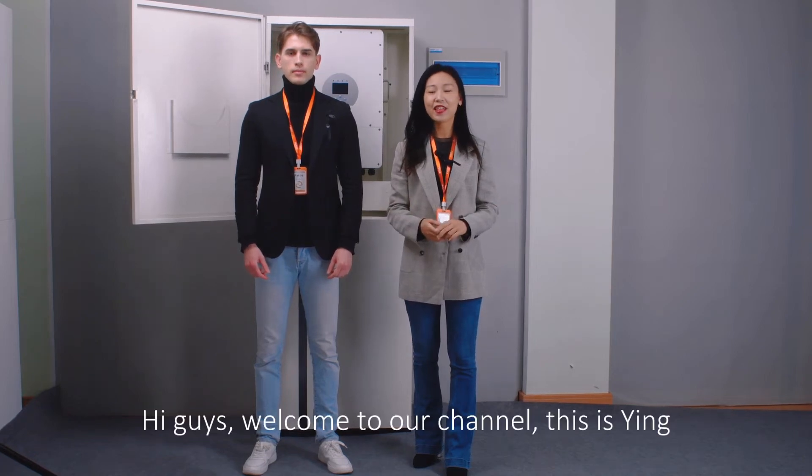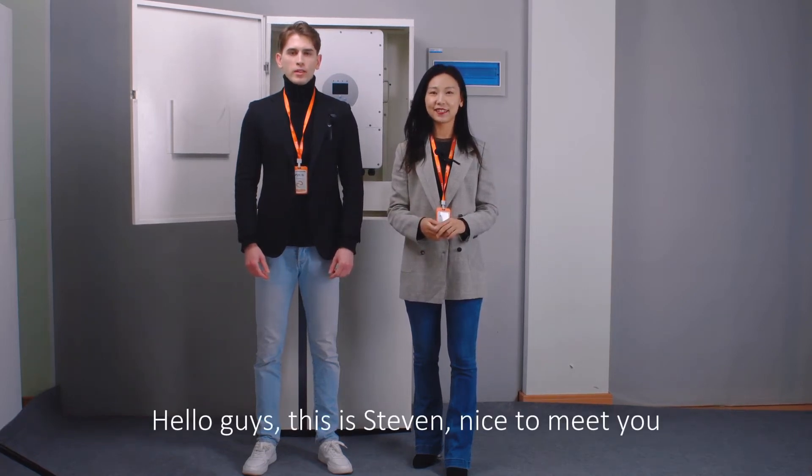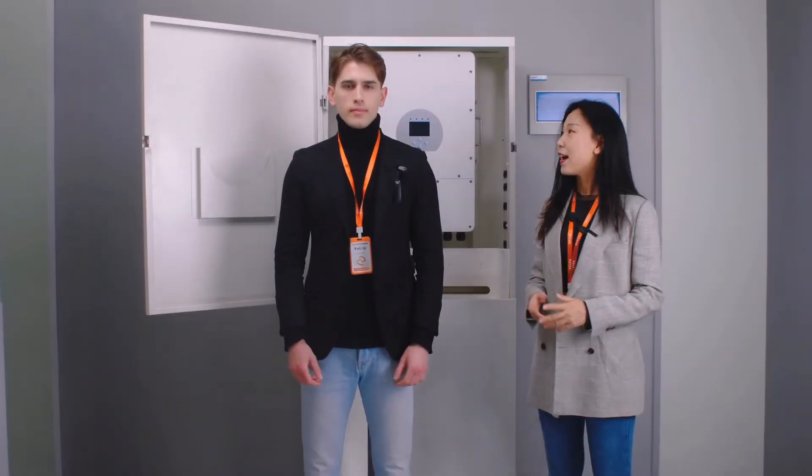Hi guys, welcome to our channel. This is Ying. Hello guys, this is Steven. Nice to meet you. Hi Steven.